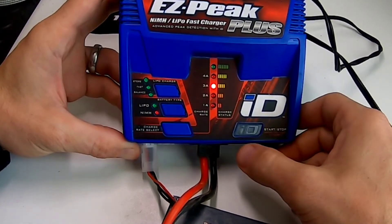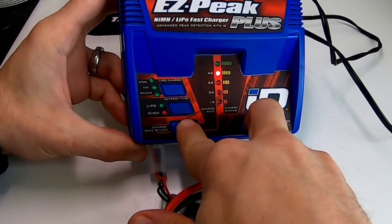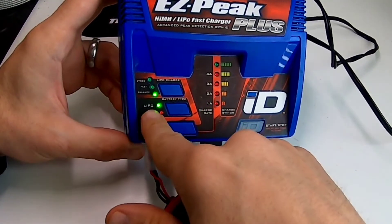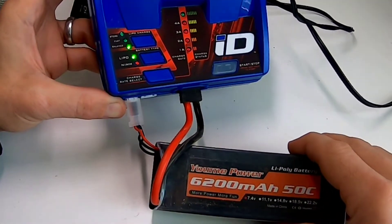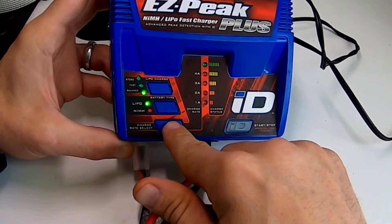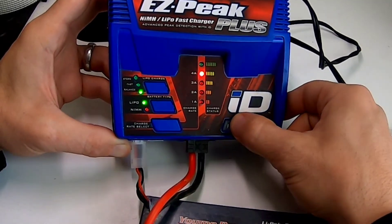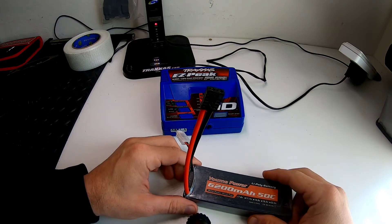You'll see it blinking. Hold these two buttons until it stops. Always make sure it's set to LiPo and balance. For this battery — a 6200 milliamp, 50C — I'm going to charge it at 4A. Push the button until you get there, then hold until it turns on.